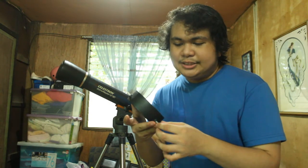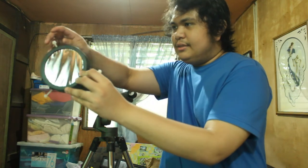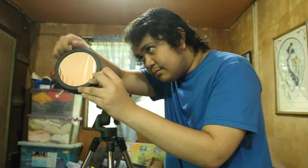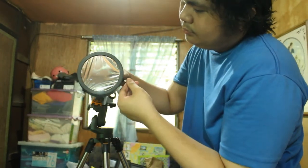These screws here are what allow me to attach the solar filter onto my telescope. All I have to do is screw it on — like this. The telescope is now ready to look at the sun.